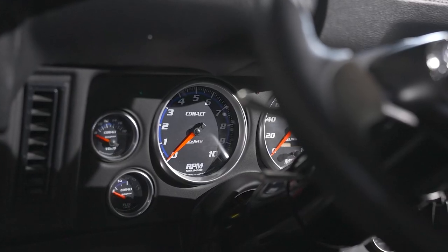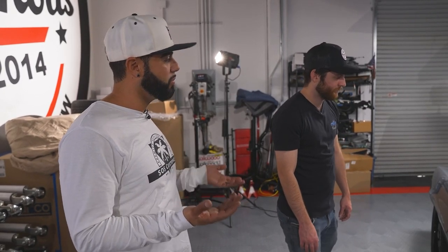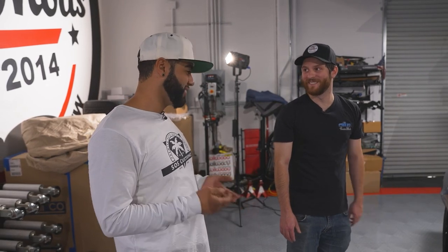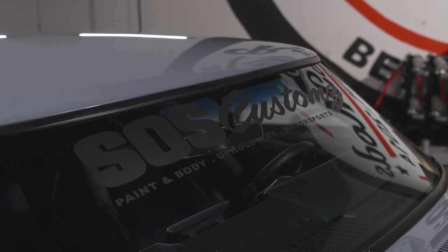For the gauge setup, I was going to do something more digital like a Dakota Digital, but I still wanted to keep the actual needles so it doesn't look all digital. We went with an AutoMeter setup - it has a capsule that fits in the original location but has all your gauges: tachometer, speedometer, oil pressure, voltage, and boost/vacuum for when you have boost. You need all that especially with a modern-built car - to check all your parameters, make sure oil pressure is good, everything's charged, monitor the motor. Then you've got the graphic on the windshield to let everyone know it's an SOS Custom.